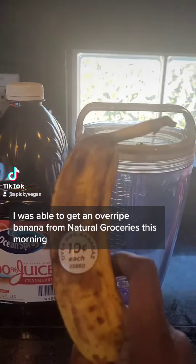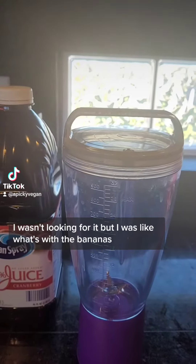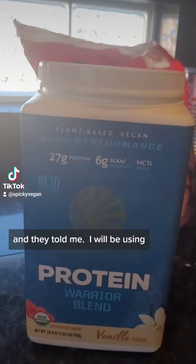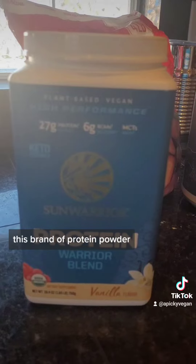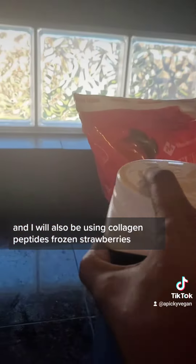I was able to get an overripe banana from natural groceries this morning. I wasn't looking for it, but I was like, what's with the bananas? And they told me — I will be using this brand of protein powder. I will also be using collagen peptides and frozen strawberries.